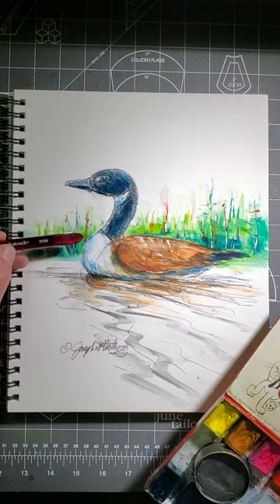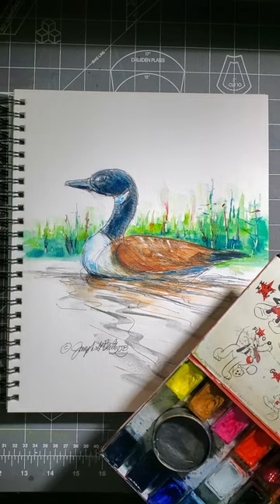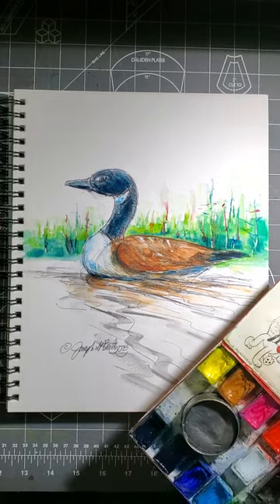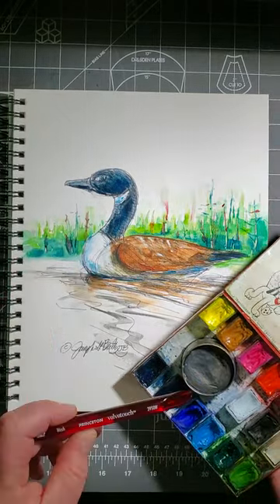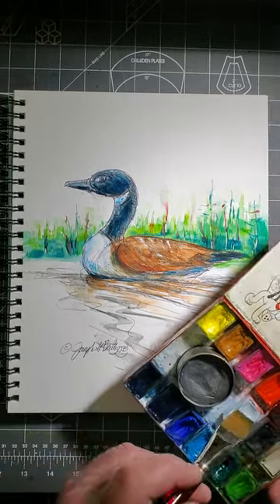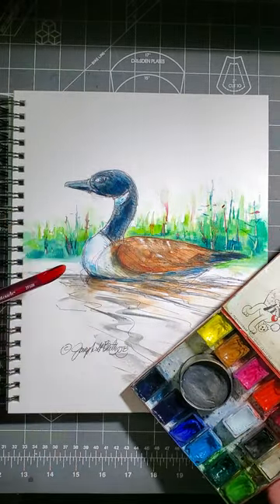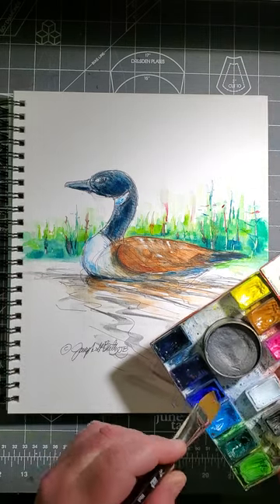It may seem odd that I put red in it, but actually that's by design. Red is the complementary color to green. Complementary colors are colors that are opposite one another on the color wheel. When you put them next to one another, like I did here, they strengthen one another and make one another more vibrant. When you mix them, they go to more of a neutral color, as you can see a little bit here and there where it was still wet when I dropped the color in.